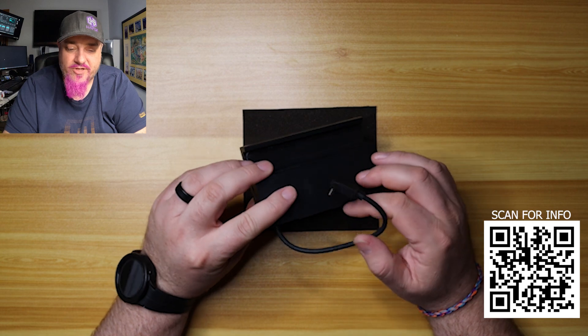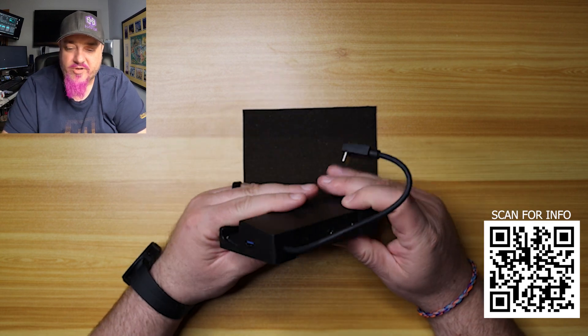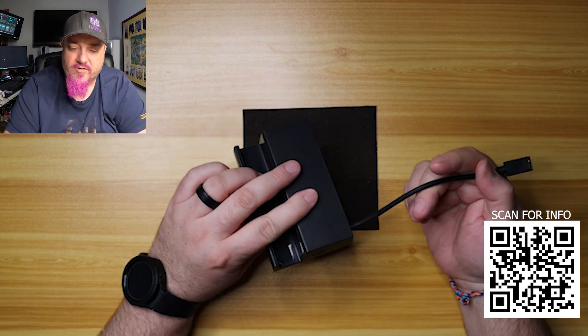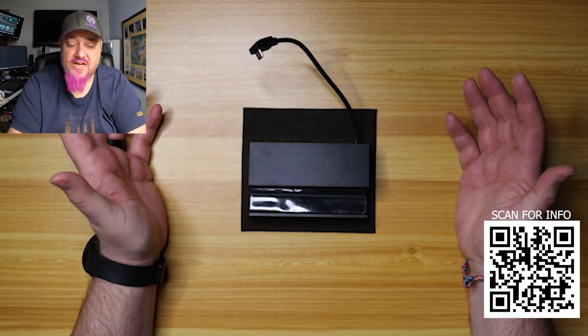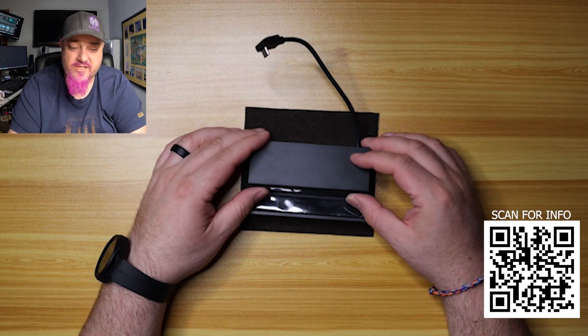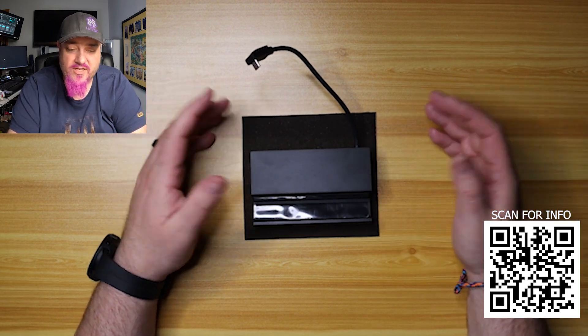It has a really good feel to it. The cable here is rubbery — it's got some good weight to it, and I feel it would do really well for protecting and using the Steam Deck while plugging into your TV.